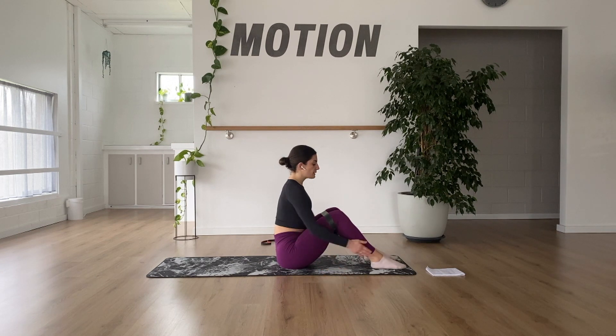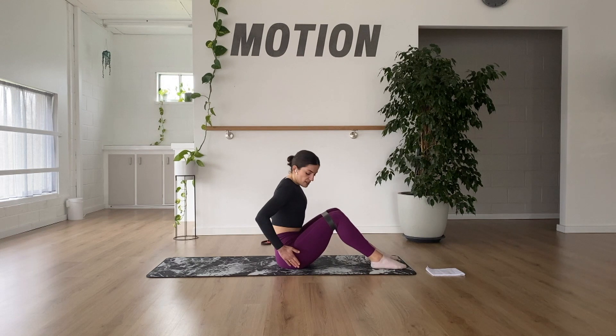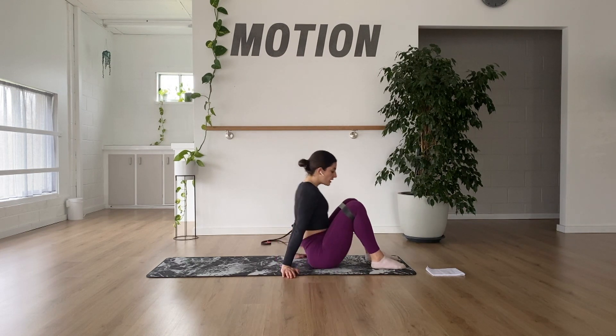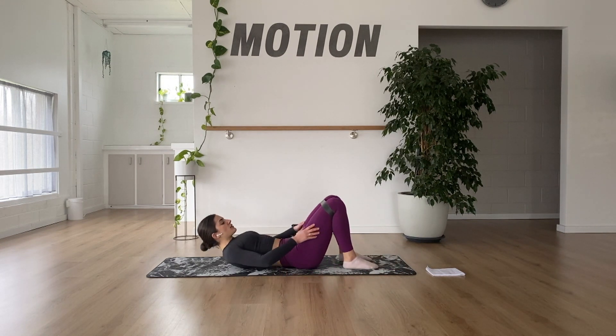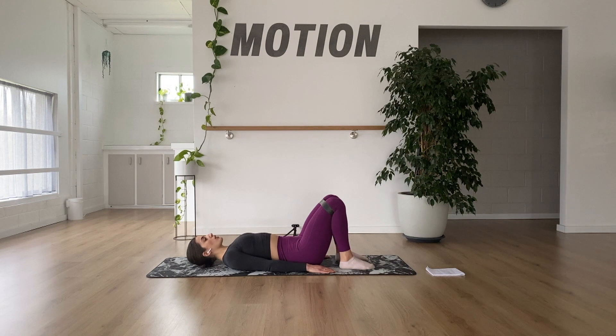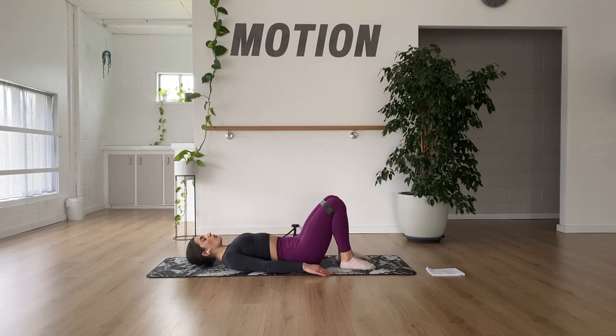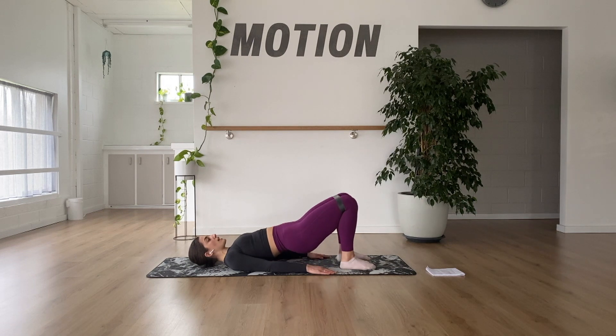Bring the feet to be about hip distance apart so the outsides of your feet are in line with the outsides of your hips. Then roll all the way down through the spine, pulling the heels to be stacked directly underneath the knees, and hinge straight up from the shoulders pulling up through the hips. You can roll up by tucking the tailbone and rolling through each vertebra, or just hinge by pushing the hips straight up.